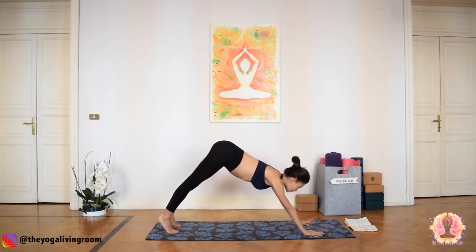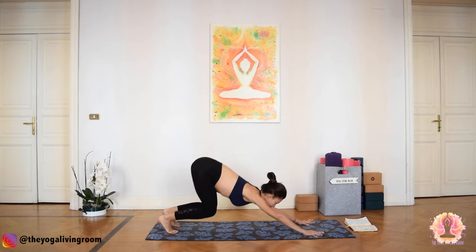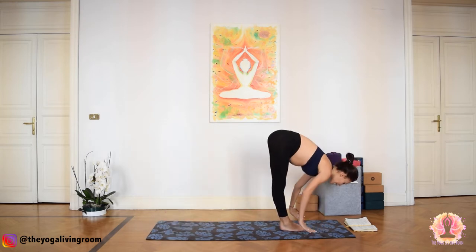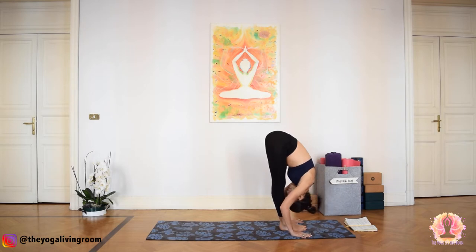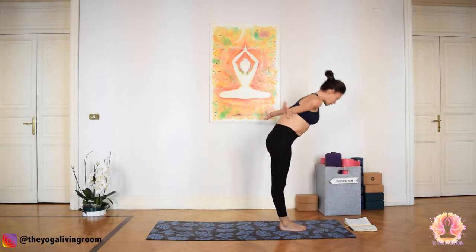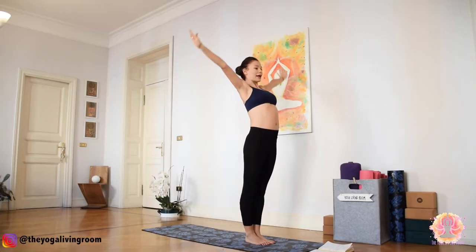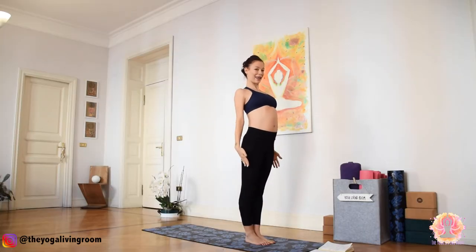Inhale, gaze forward, bend your knees, step or float to the front of the mat. Inhale, Ardha Uttanasana. Exhale, bow deeply. Inhale, reverse swan dive — sweep your arms up, drishti follows the palms. Exhale, Tadasana. And Samasthiti.